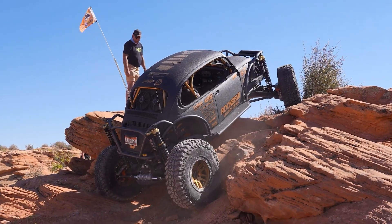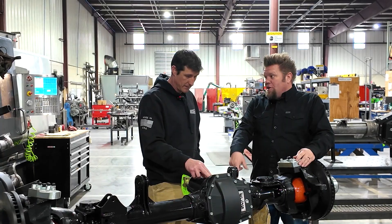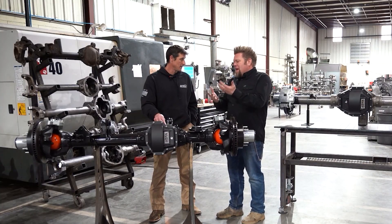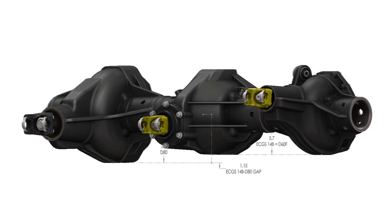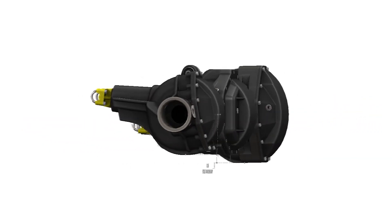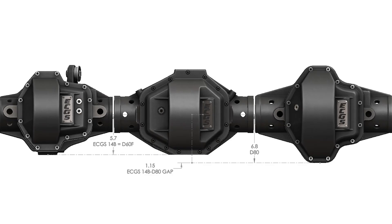So then you can step up to a 14 bolt or a Dana 80. The Dana 80 is low pinion. The only thing you're really giving up with both the 80 and the 14 bolt is you're losing the high pinion — you're going to go low pinion. So you're going to lose ground clearance with the drive shaft, but you're picking up ring and pinion strength. With the 14 bolt, because of that design, there's very little to no ground clearance loss. With the 80, you're going to lose ground clearance.